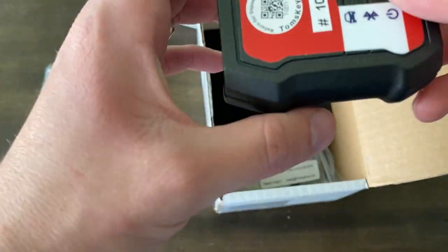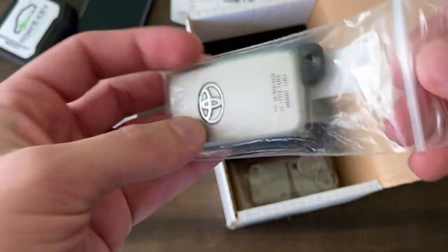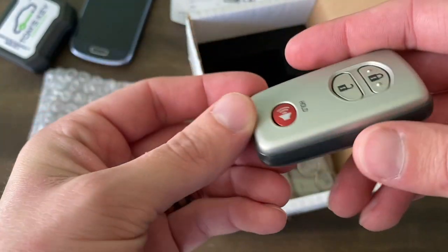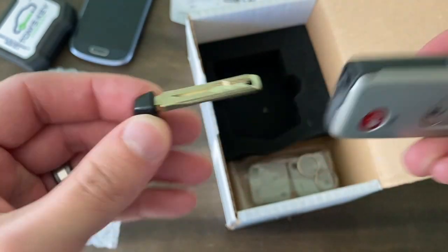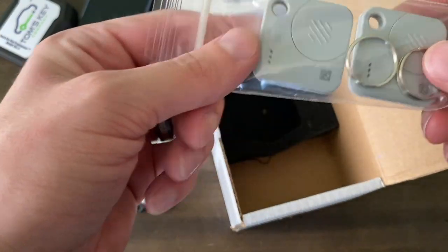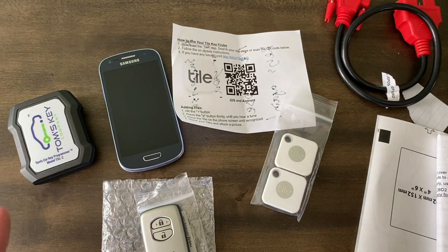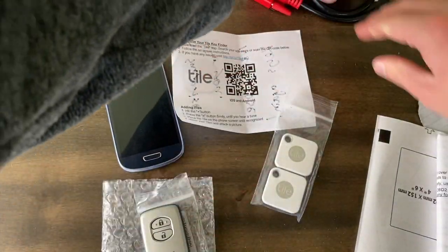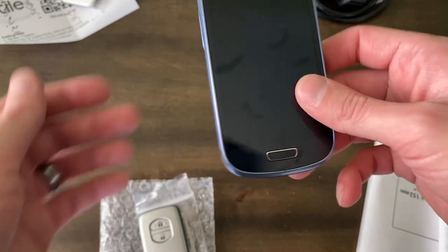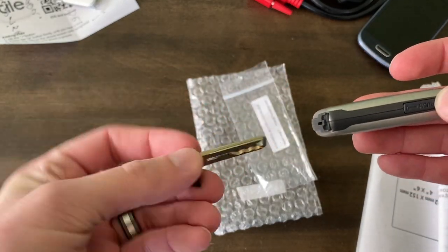Here's the actual little module we'll use to program the key itself. And we've got the key, which looks exactly like my wife's key — this is a genuine OEM Toyota key. The cool thing is not only are we doing the programming ourselves for cheaper, I'm not even going to have to take it to a locksmith because it's already cut and ready to go. So to recap: we've got the programmer, the Tile finders, the phone with the app, and the brand new OEM Toyota key — already cut.